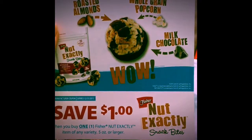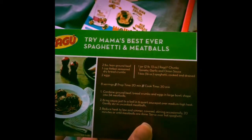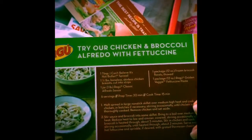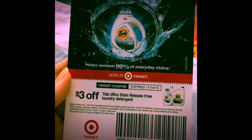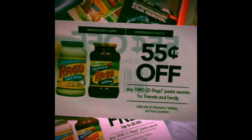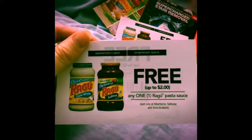I got a Nut Exactly Snack Bite coupon for a dollar off, and some Ragu recipe cards. And here's another one. And then we got a coupon for Target — $3 off the Tide Ultra laundry detergent. And then we have $0.55 off two Ragu pasta sauces, and I think that one's for friends and family so I can pass that along. And then this one is for a free pasta sauce.